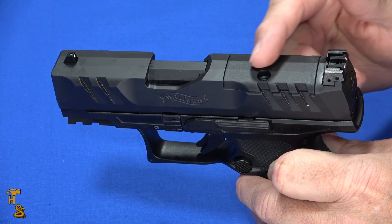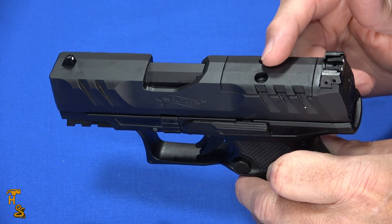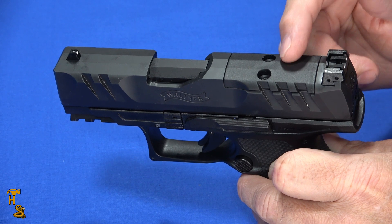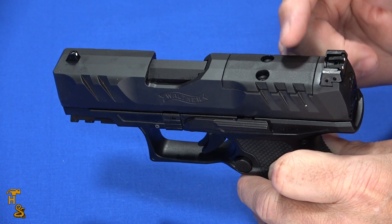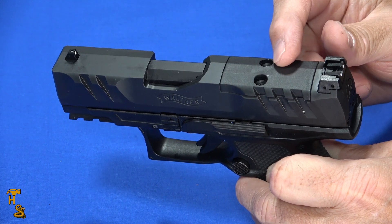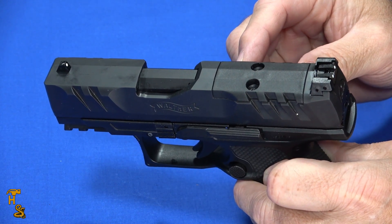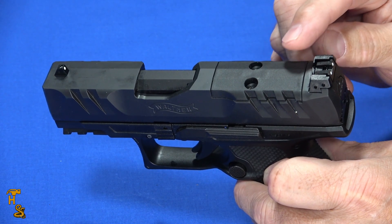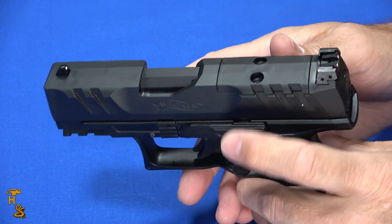Most of the available optics will fit on this. The same disadvantage you have with the regular PDP applies here though — you have to fill out for a plate. You have to pick your optic, fill out for the plate, put the serial number of the gun in when you order the plate, and wait for it. Unlike a lot of guns coming out where the plates come included, I kind of prefer when they come with the plates even if it adds a little bit to the cost, because that doesn't force you to wait until the gun arrives before you can order the plate.